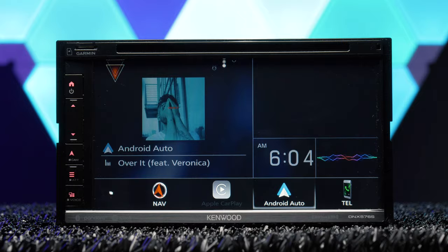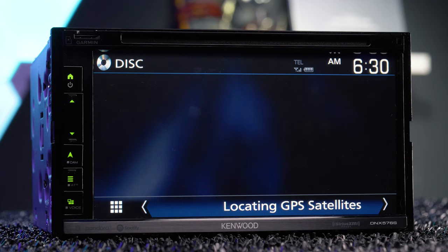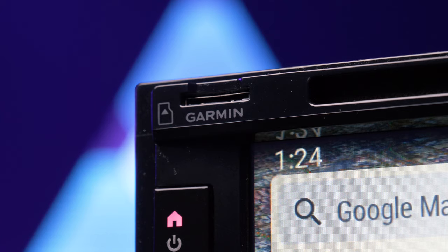Kenwood eliminated the disk eject button, and in order to remove a DVD or CD, you must select the pop-up menu button to bring up the eject option. Kenwood replaced the eject button with a microSD card slot for audio, video, and image files, plus Garmin Maps updates.